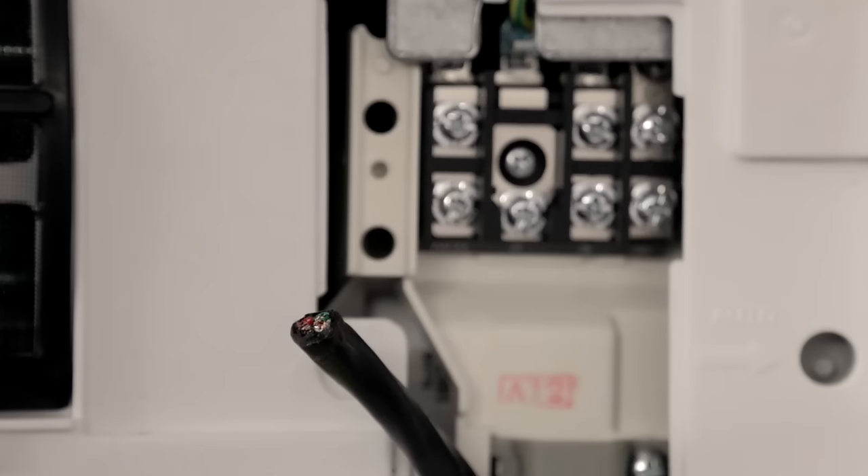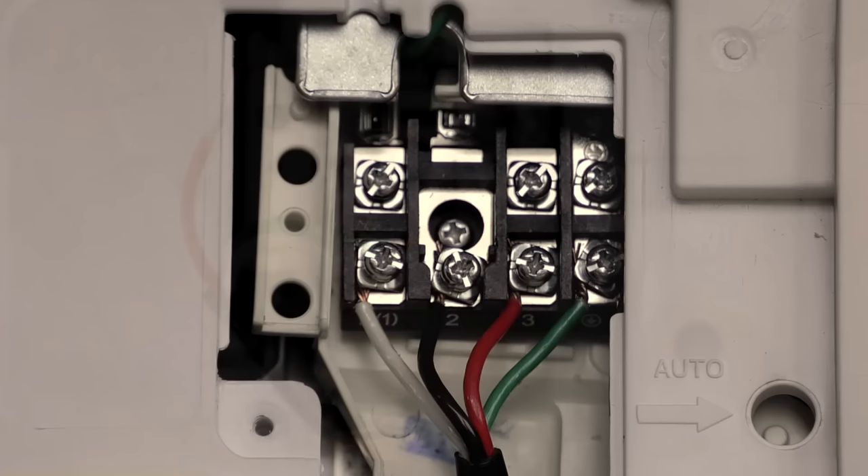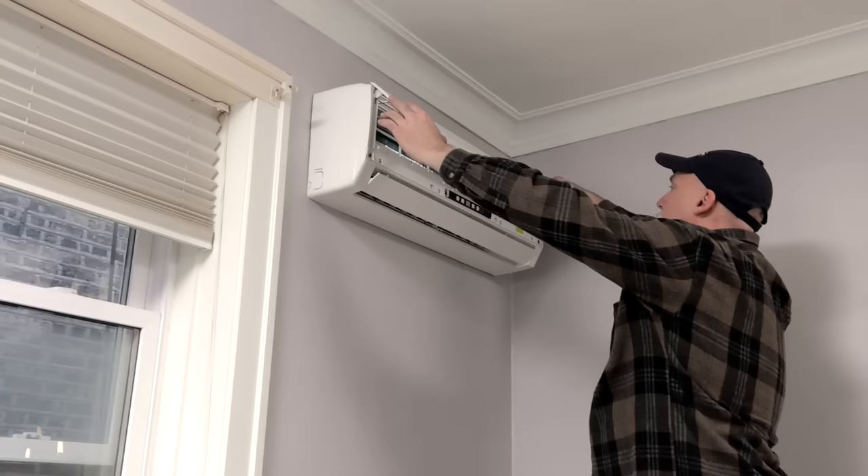Now you can make the multi-conductor wire connections. After cutting the length and stripping the wire, make the connections using a screwdriver. Replace the wiring clip, wiring cover, and close the front cover.